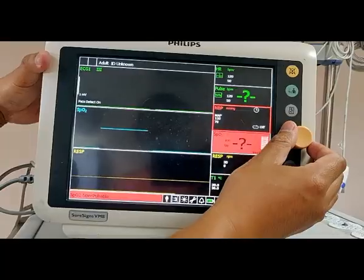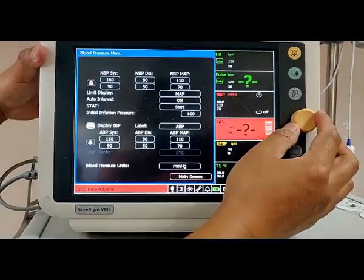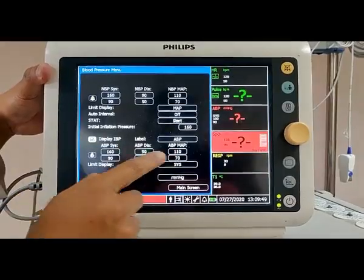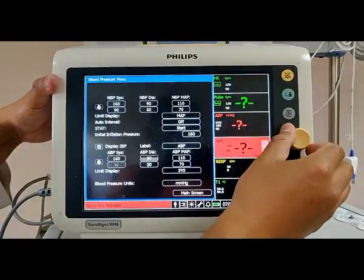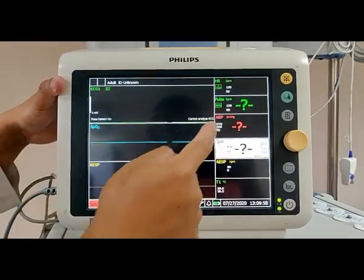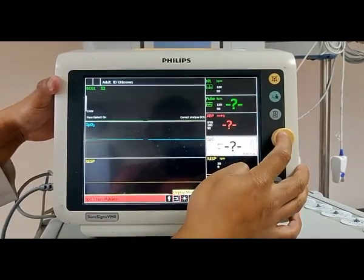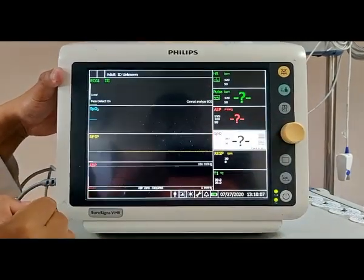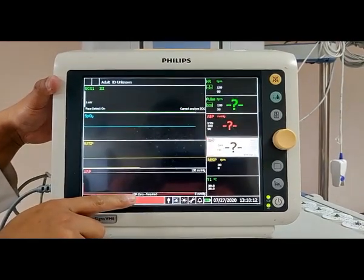If you look at this, select NBP and then we need to select display IBP. Select it, and you can see the various numbers — this is the alarm setup. Once you select the IBP, select the main screen. Once we select the ABP, we have to select monitoring for the arterial blood pressure. To display IBP, you can see the ABP — it shows ABP 0 required.